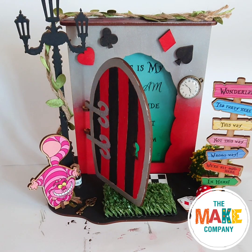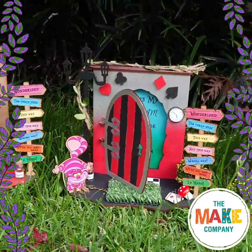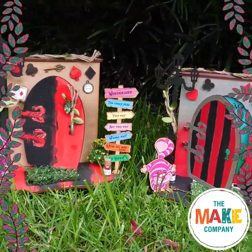All done, ka pai to mahi. Let your imagination run wild as you decorate your door. Join us next time for Curiouser and Curiouser Crafts at The Make Company.